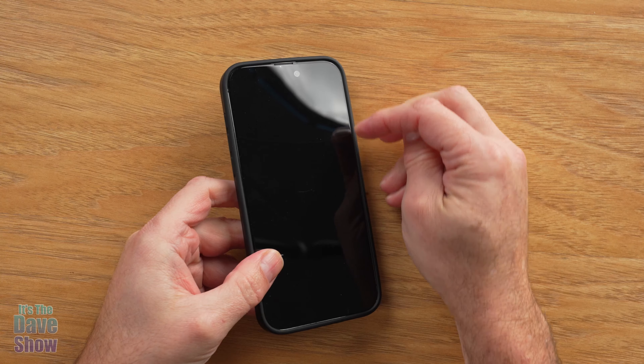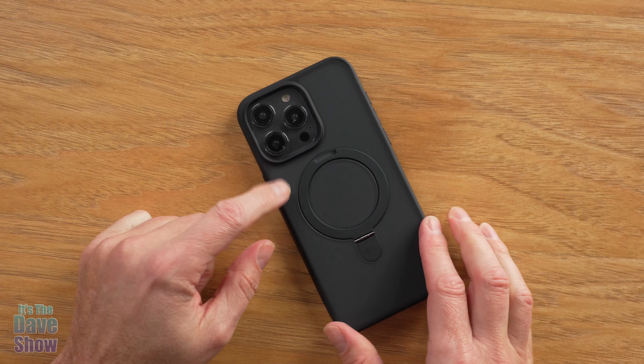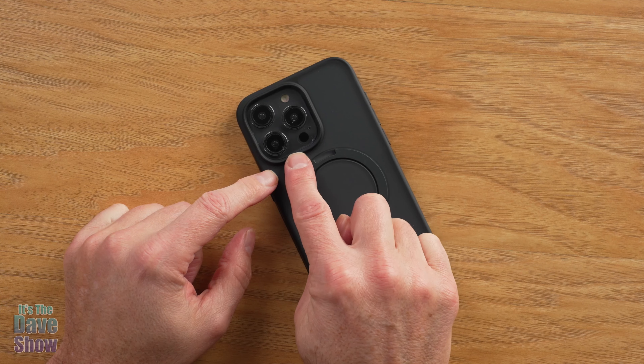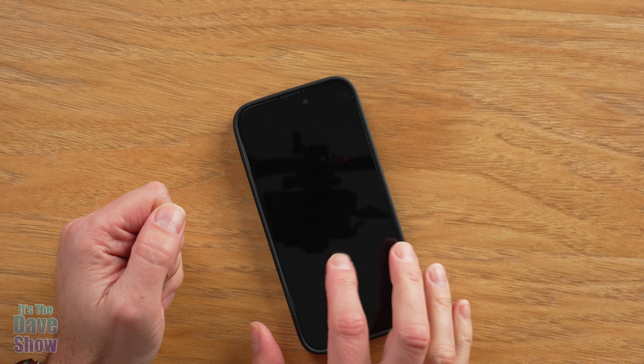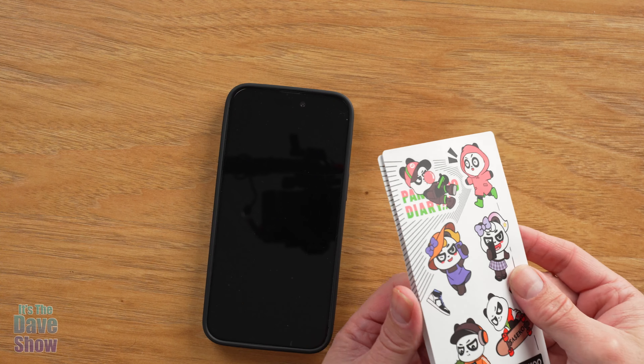It's got a little ridge around the outside, so when your phone is face down it's actually on the case itself and not on the phone. And as you can see, your camera lenses have a ridge around them too — so again, if it's face down, it's on the case and not your lenses. It's really good protection for your phone all the way around.